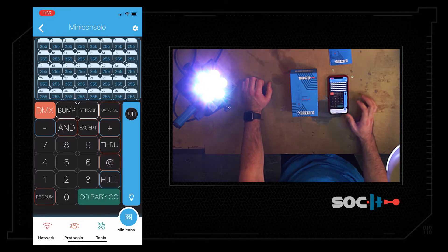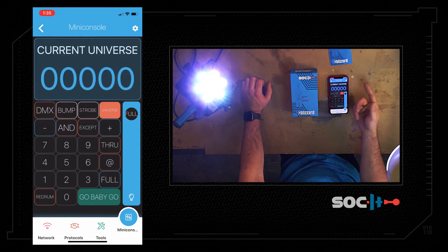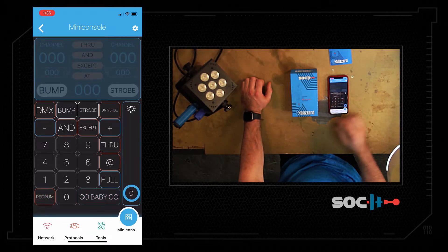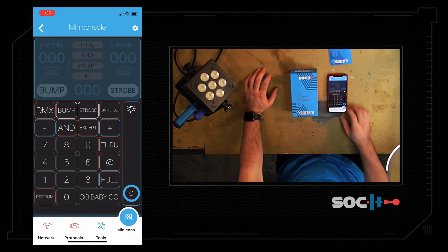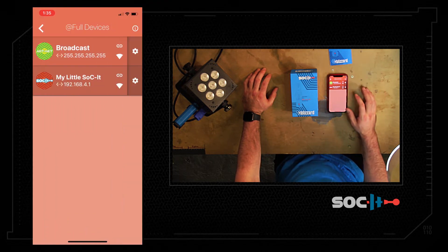This shows you what DMX values you have. If I did Full at Full we get all 255 values up. We can also change the current universe. Double tap that Red Rum and there we go — that gets us back to a clear or black light. That's what we have here for the mini console.